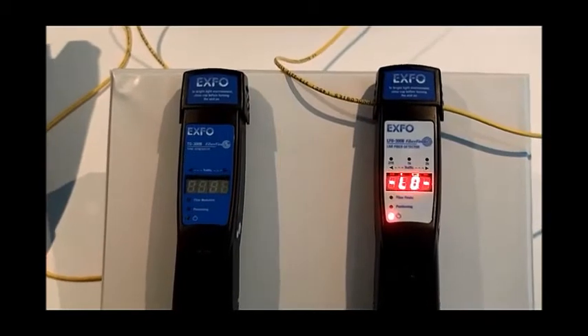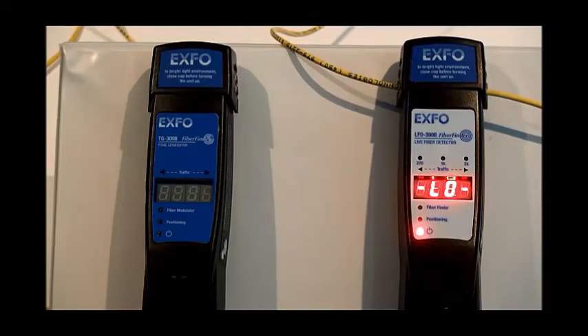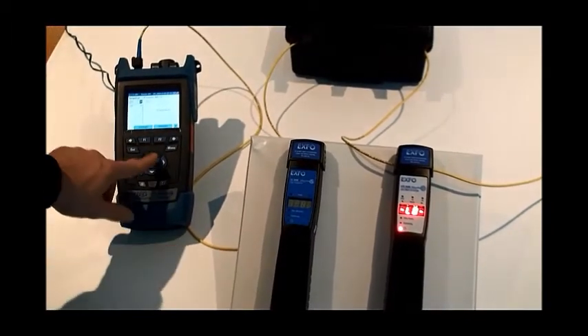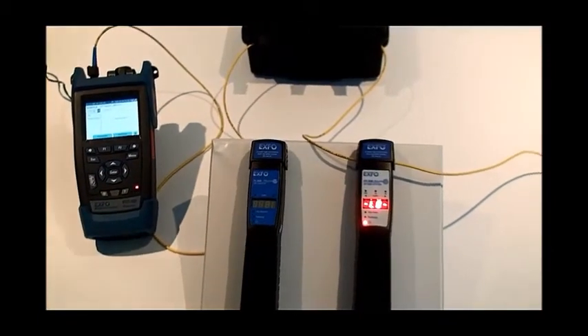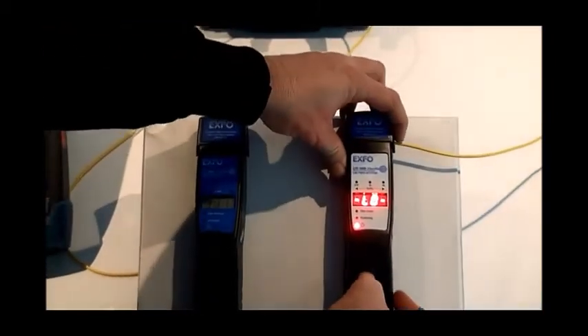Should a fiber not contain any traffic signal at all, we will get the low light level message. In order to correct this, we are going to activate the light source. I will turn my light source on to 1310 nanometers and we will reactivate the LFD300.